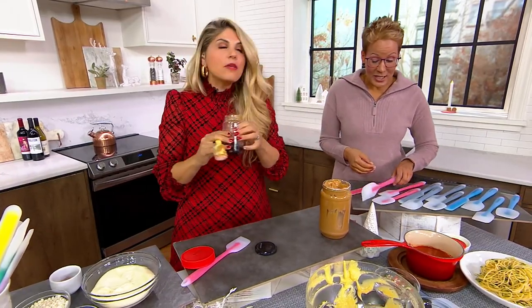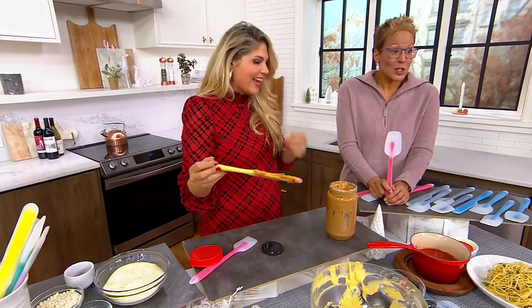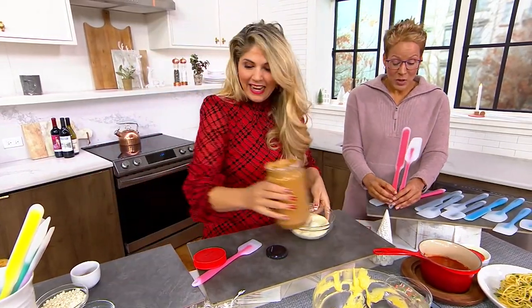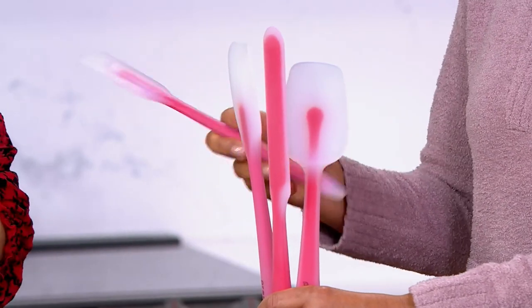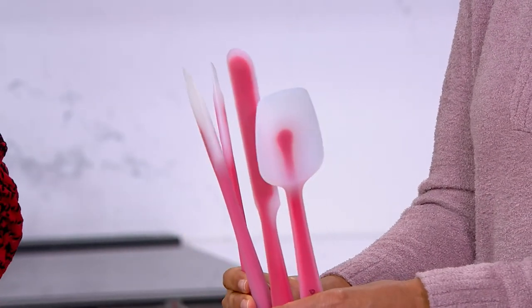Since this is called a spoonula, I think this narrow one should be called the jarula. I agree! And then you get two of the spatulas, which are just great. And honestly you can never have too many spatulas, because we're a family of 13 — I mean all my posse, the extended family — and when we get together for the holidays...